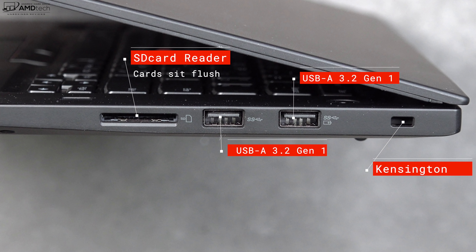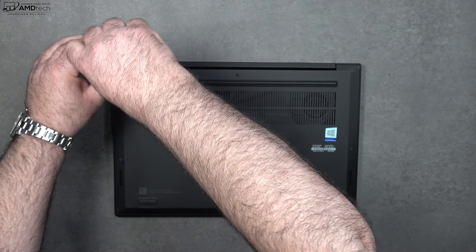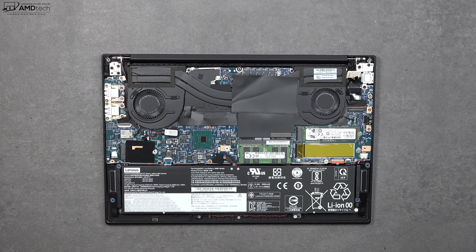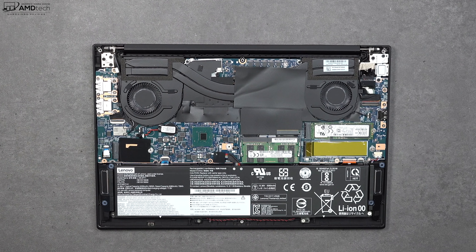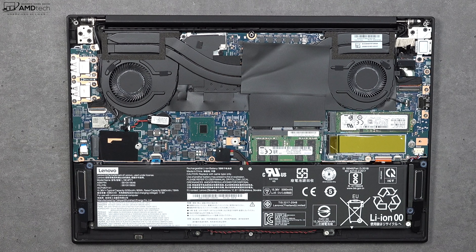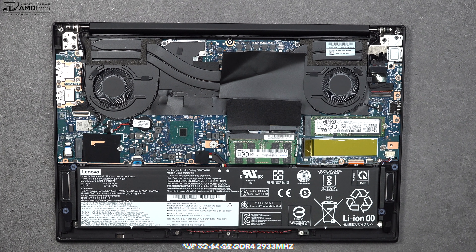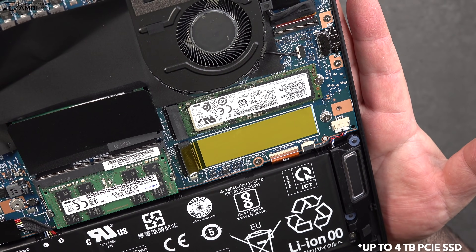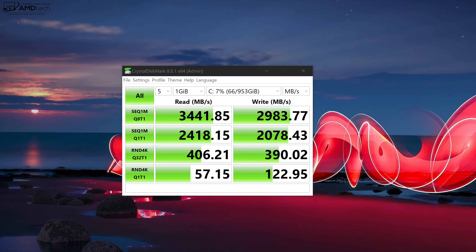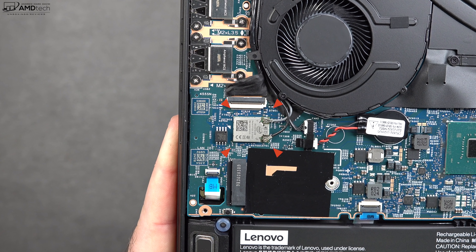Opening this laptop up is very easy — just loosen the captive Phillips screws, pop off the bottom plate, and you're in. Inside you'll notice two fans for cooling and an 80-watt-hour battery. As for what's user-upgradable, you can upgrade the RAM — open RAM slots are always good. My unit has 32GB of RAM. There's also an extra SSD slot in addition to the included one, and the SSD shows good reads and writes.